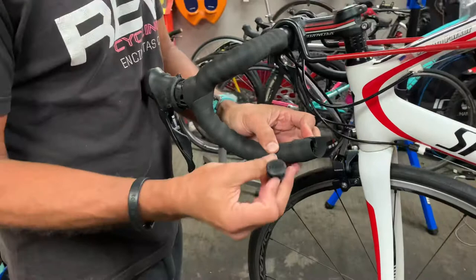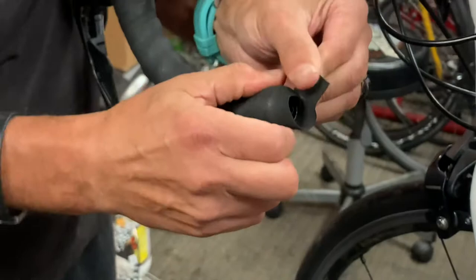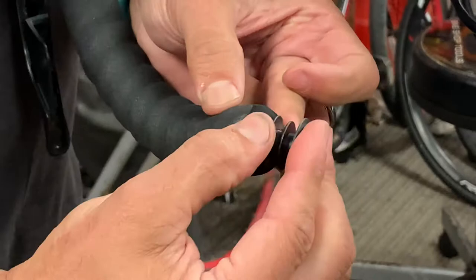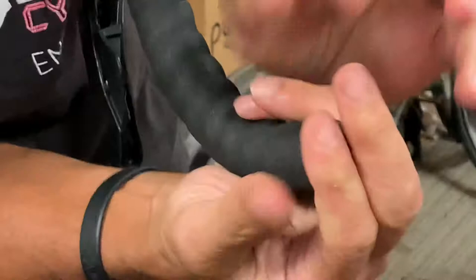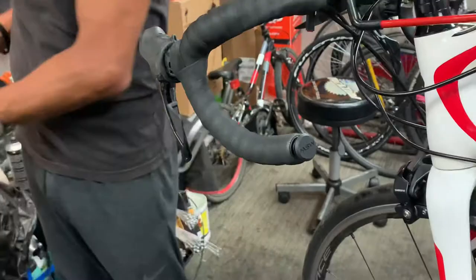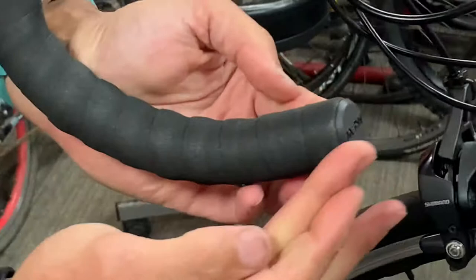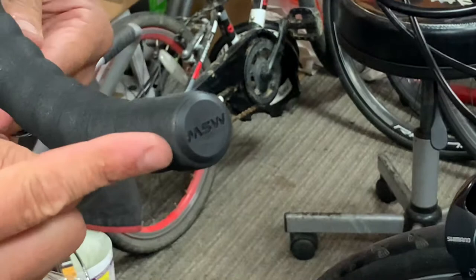Now take your bar plug. This particular bar plug has a logo on it, so we want to make sure that logo is placed correctly. This is what I do with the end of the tape — push that end in there. Take your logo, make sure it's level to the ground, make sure you're stuffing everything in there, and get it started with your hands. I like these bar plugs because it's kind of like a fish barb — once it goes in, it grabs. Then if you have a nice logo on there, you may want to get a rag and pound it in with the mallet. See that? The bar plug is in, and it's going to take a really hard effort to get that back out.